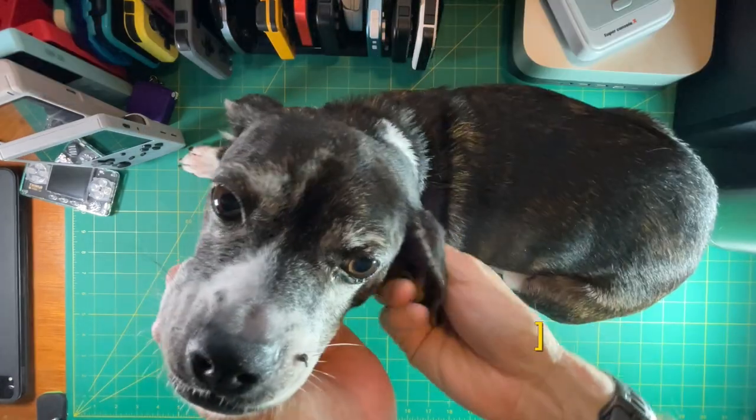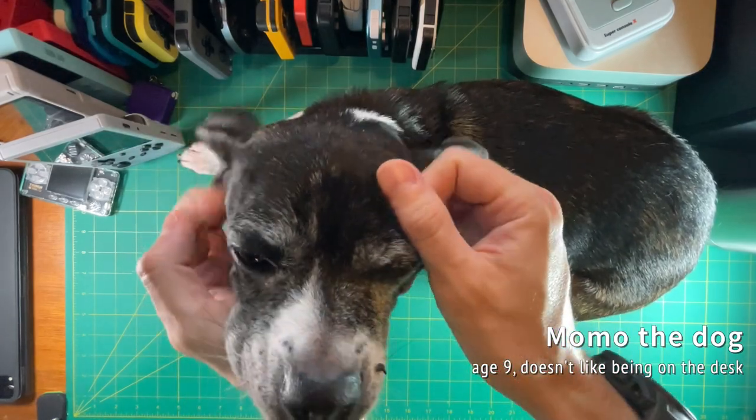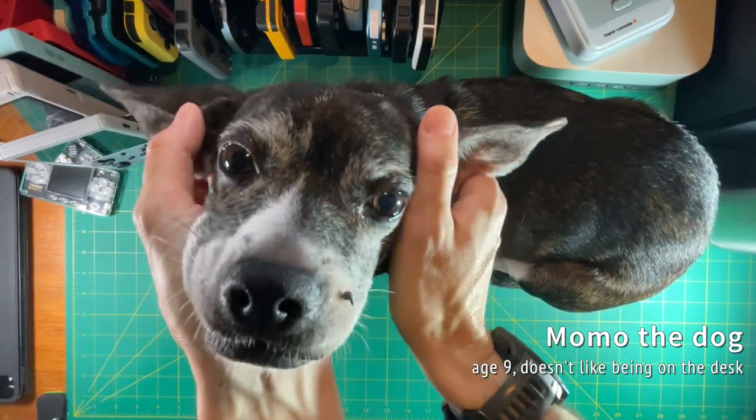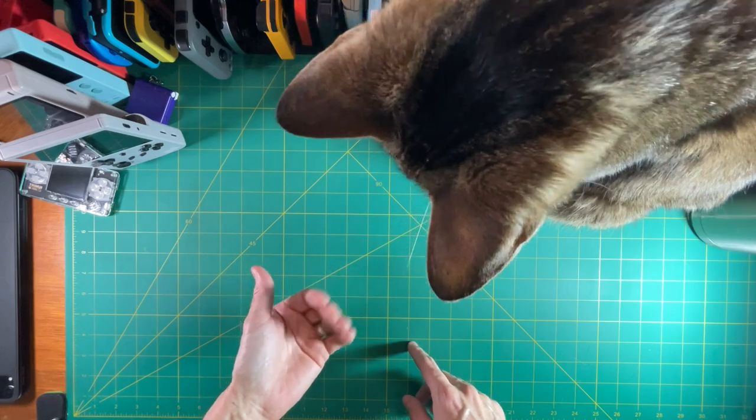Looking at another model here — this is Momo the dog. We've had her for about nine years now. She doesn't like being on the desk like this, but overall a very nice and obedient dog. Who's a good dog? Momo's a good dog. Let's check responsiveness of input here.